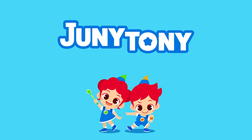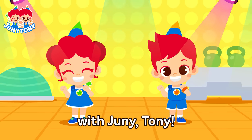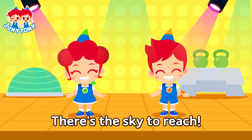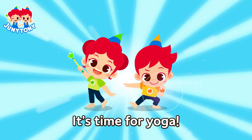Junie, Tony. Let's have fun yoga time with Junie, Tony! Bend the stretch, there's the sky to reach. Tippi tippi tippi choo, it's time for yoga!